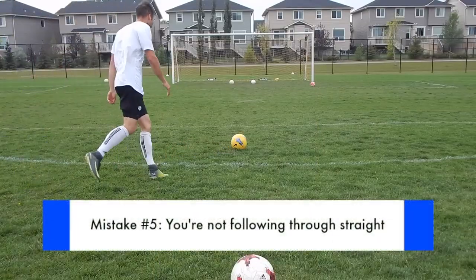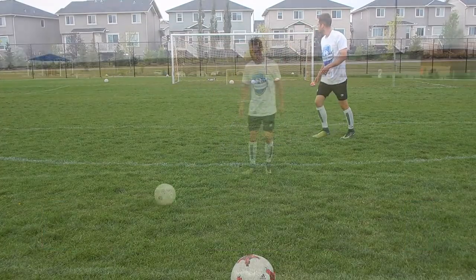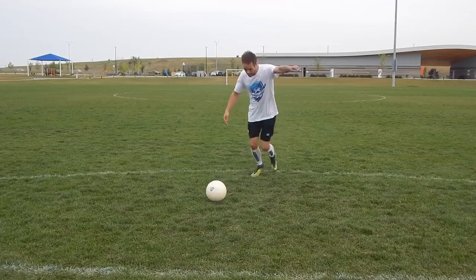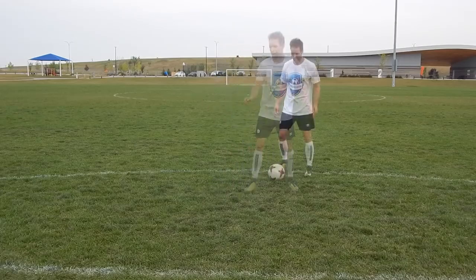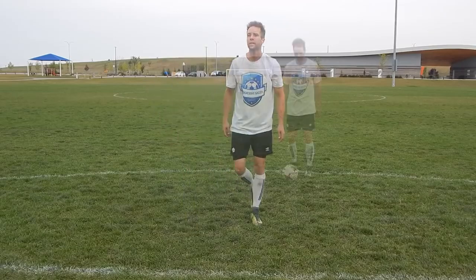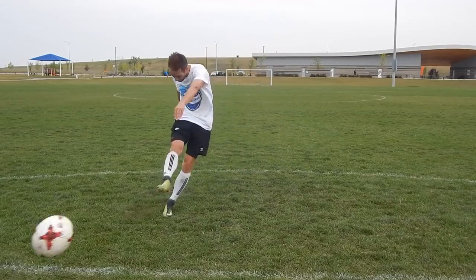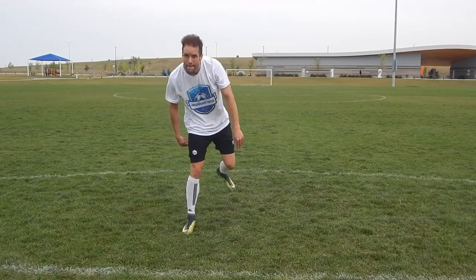Mistake number five: inaccurate follow-through. When you start to analyze your shots you may see that you often swing across your body or slice your shots away from goal. If you're struggling with this, focus on your follow-through — follow through with your foot, legs, and shoulders towards your target. After your shot, stop and analyze where it went. Usually the ball ends up where your follow-through points.